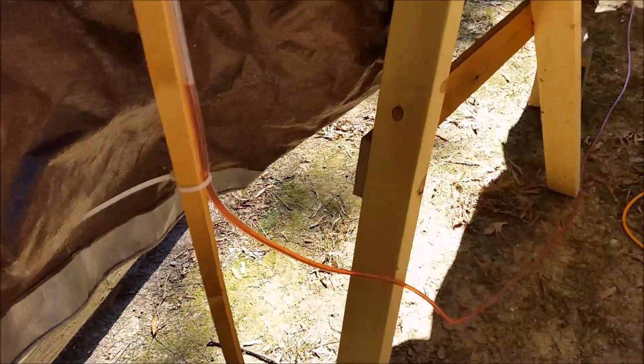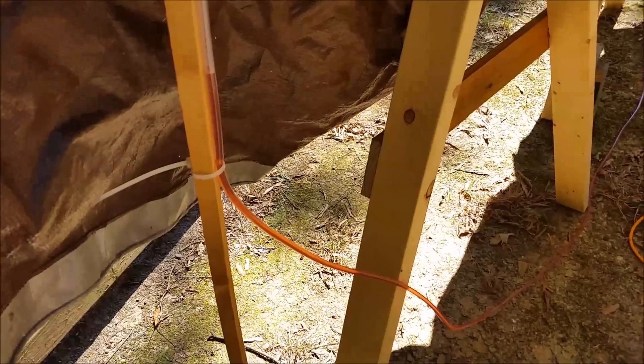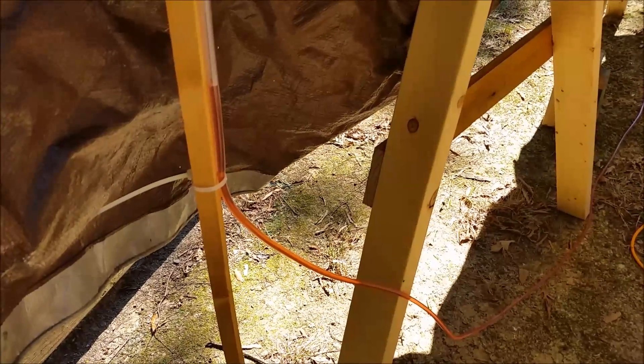I'm going to keep moving on and try to get the wing extrusions mated to the center section spar extrusion — actually drill today. Alright, thanks, talk to you later.